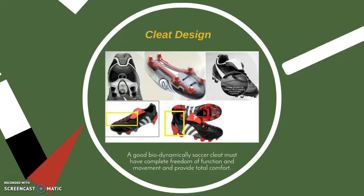The sock liner is a dynamically fabricated insole that helps disperse stud pressure and reduce foot-to-shoe slip. Based on field conditions, the stud pattern and cleat type will vary. Nevertheless, a cleat must always guarantee maximum grab and traction.